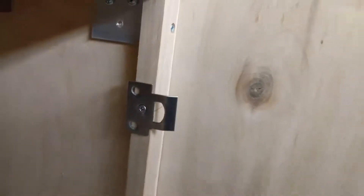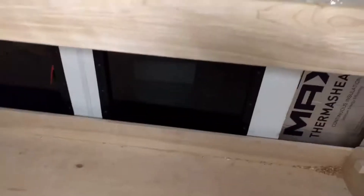I might as well finish this video properly to let you see what I did. There are the latch strikers — I put that board right there on, and also the one on this side too. I've got to put a couple more screws in these, but okay guys, I'll see you tomorrow.